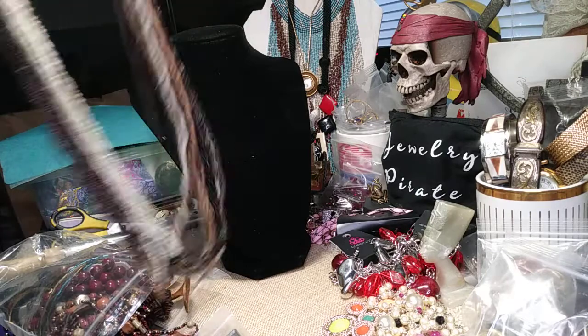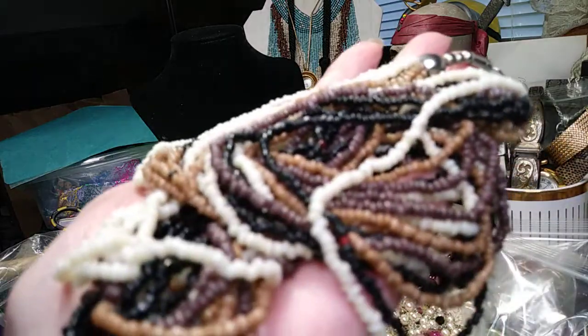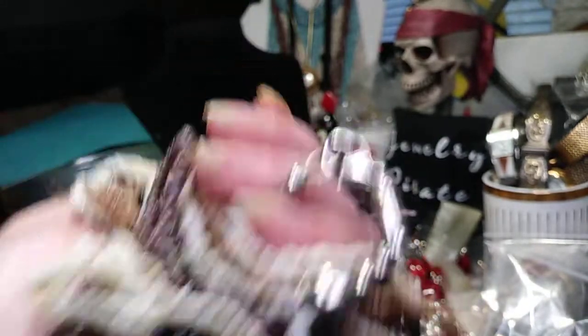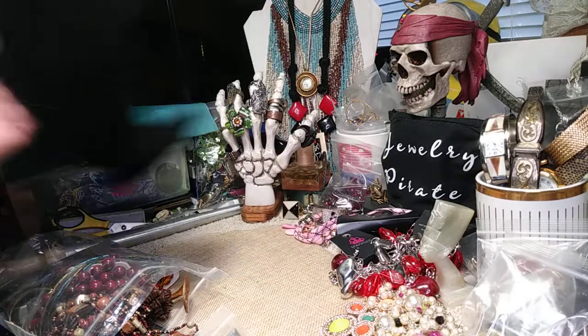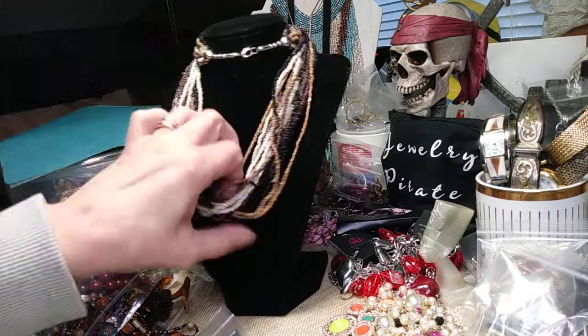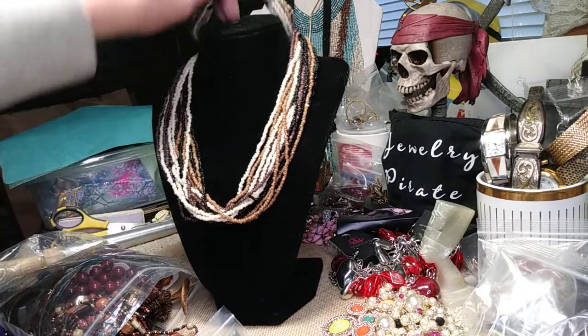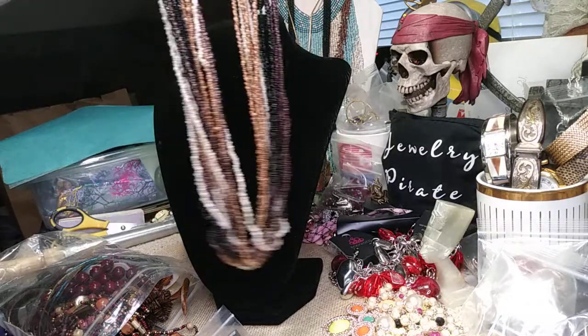Here we have a very long seed bead necklace in browns and tans — this is gorgeous. It has a lobster claw clasp. I wrapped it around the head on the mannequin so you can see how beautiful it lays. The condition is new, there's nothing wrong with this at all. It has the bell closures that hold all the beads in — gorgeous, gorgeous necklace.